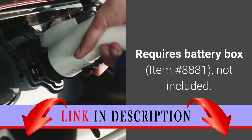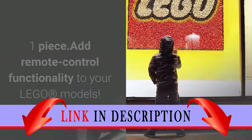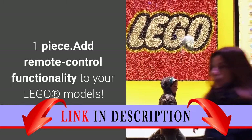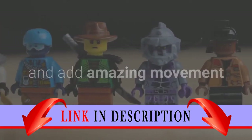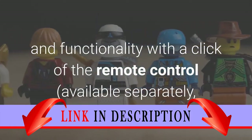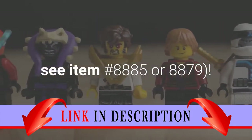Requires Battery Box, item number 8881, not included. One piece. Add Remote Control functionality to your LEGO models. Build this LEGO Power Functions IR receiver into your LEGO models and add amazing movement and functionality with a click of the Remote Control, available separately — see item number 8885 or 8879.